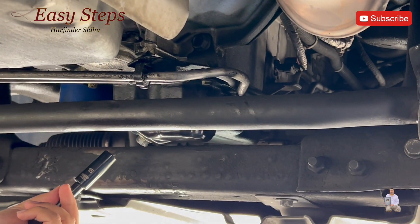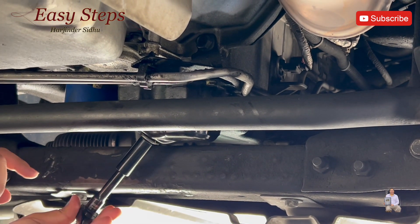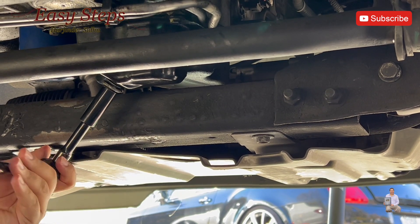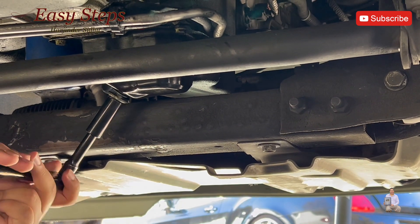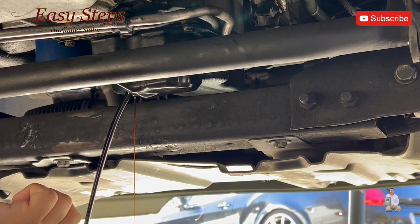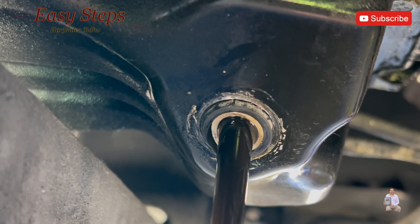I'm going to be using a 15 millimeter to open it and drain it. When you take this drain plug out, it has a rubber gasket. I advise replacing it — it's just a rubber seal and it costs about five bucks from your closest auto parts store. I already bought a new one. This is the drain plug — it has a rubber washer right here. It's stuck on; just use a screwdriver to take it off.